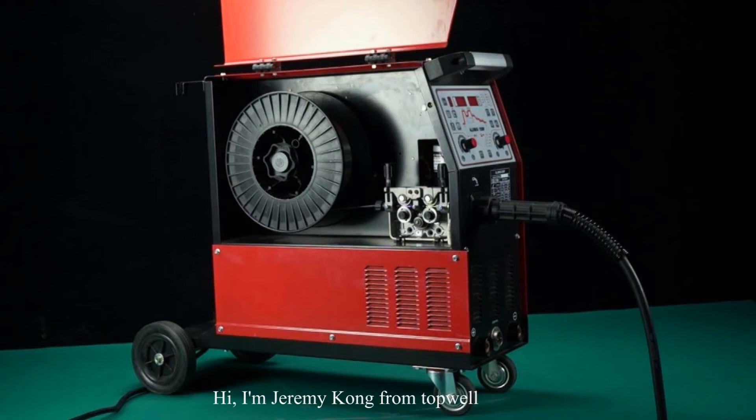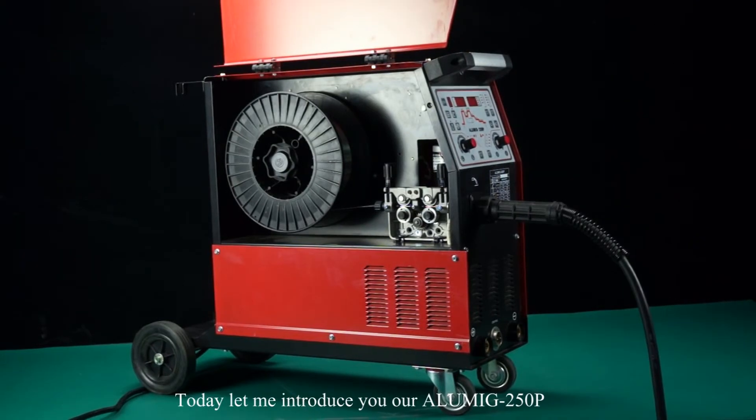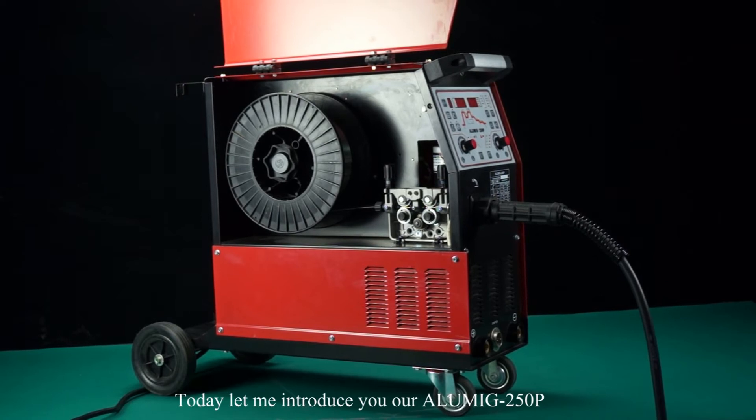Hi, I'm Jeremy Kong from Topwell. Today, let me introduce you to our Aluminic 250P.